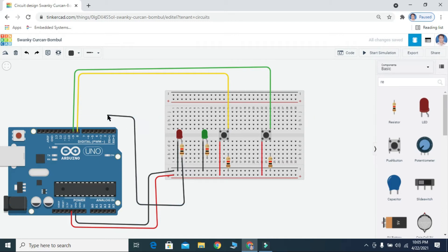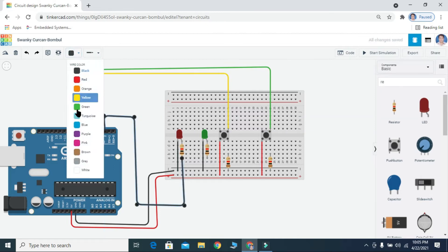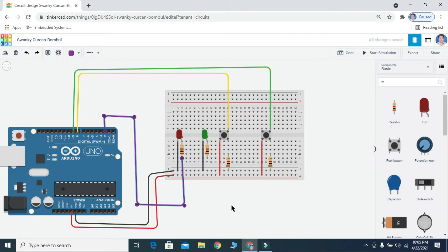The red LED is connected for push button 1 and the green LED is connected for push button 2, to pin 2 and pin 3 of the Arduino.